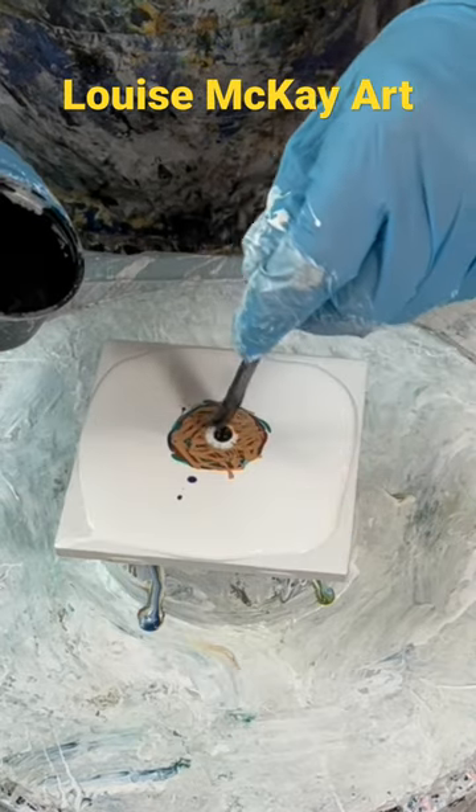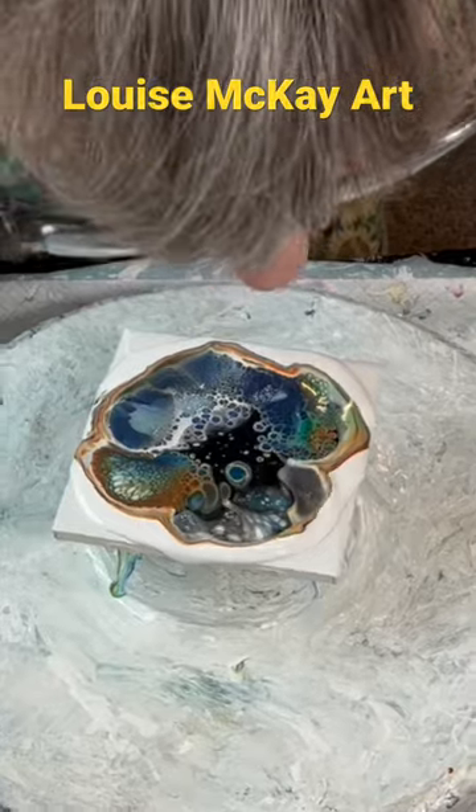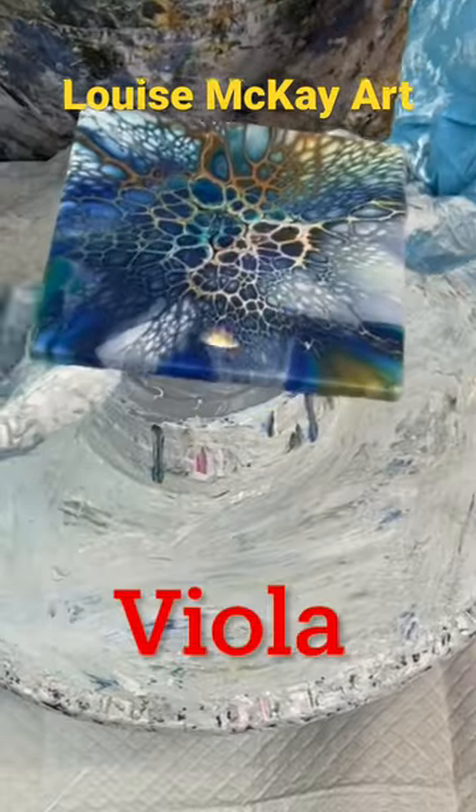If you'd like to see the full creation video of this and others, look for me on YouTube, Louise Makey Art. And while you're there, if you like what you see, hit the bell and subscribe and you'll get all my latest videos. Thanks a lot.